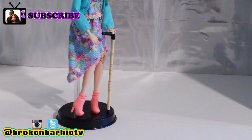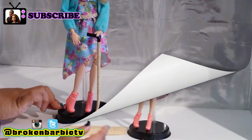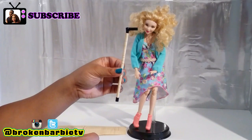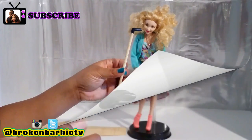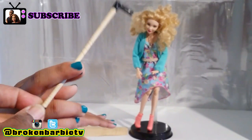Hey everyone, this is Adonis DeRoe, filling in for Gypsy who's on location. We recently did a skit that called for a prop that we did not have — this cane right here. Gypsy and I looked all over the internet for a tutorial on how to make this prop, but there were none. So we had to improvise and make it ourselves.